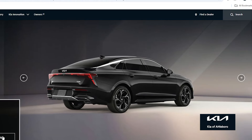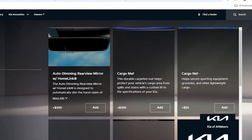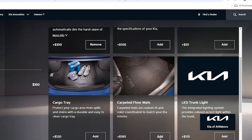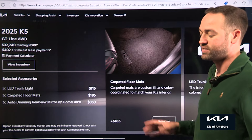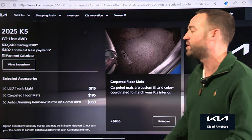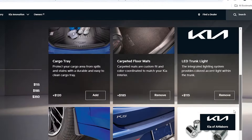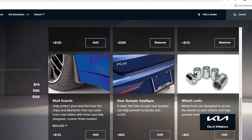Next up we're going to go to accessories. There's the auto-dimming rearview mirror with Homelink, which is always great as opposed to flipping the mirror back and forth — I like the auto-dimming mirror, so we're going to add that. We have cargo nets and cargo trays. We're going to add the carpeted floor mats and also the LED trunk light, because my vehicle doesn't have a light in the back and I'm always trying to find something in the rear. Not a big fan of mud guards, so we'll leave those off, and we're going to leave the wheel locks off as well.